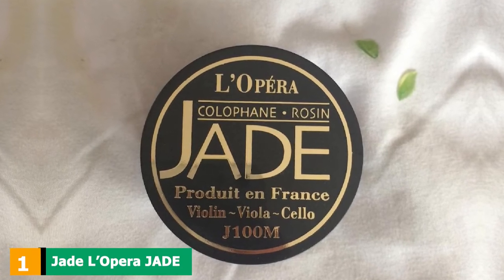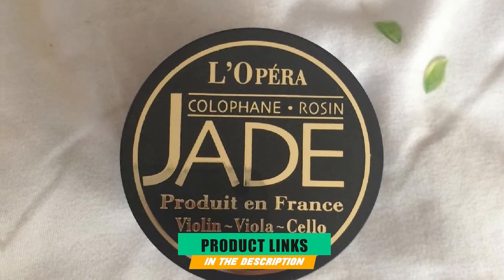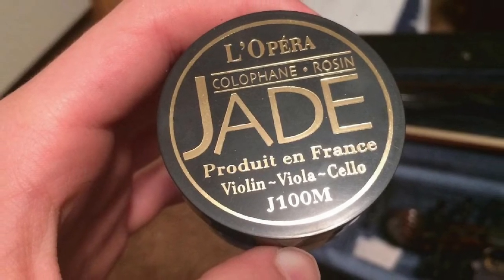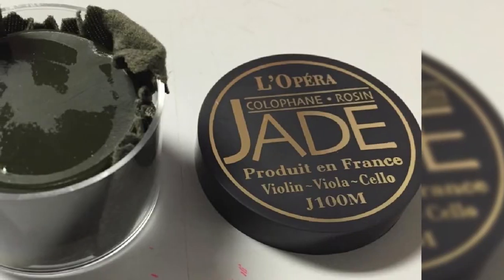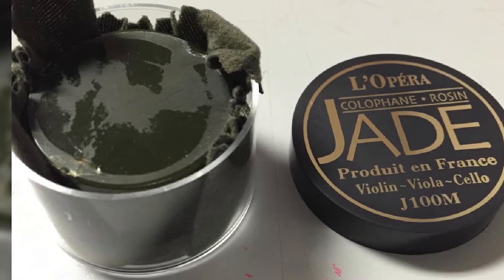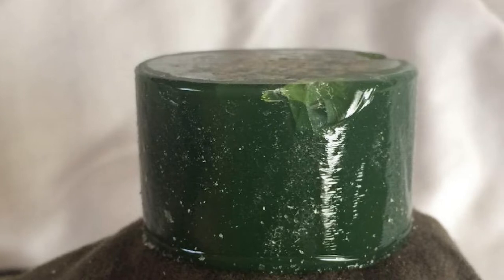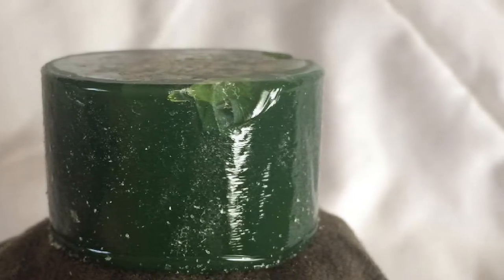At the first position of our list, we have Jade Allopra Jade Rosin for violin, viola, and cello. Made in France, this one has a more than accessible price. It has a smooth consistency but manages to offer an excellent grip. It is a very soft type of rosin, free of any impurities or particles that can accidentally scratch your cello. Besides being packed in a case, the rosin will also be wrapped in a piece of soft cloth, so it will be easier to preserve its integrity and smooth surface.